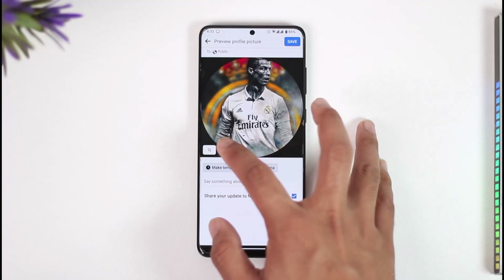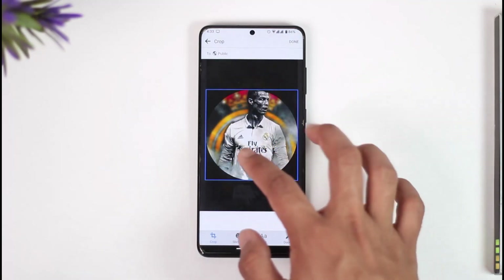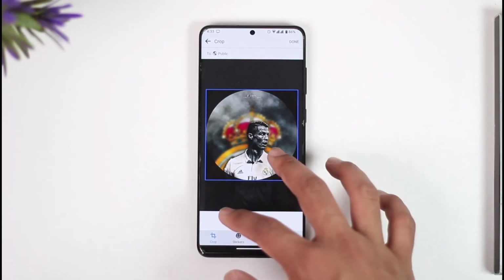Now you can see it will ask me to crop it. If I want to crop it, I can just tap this little crop icon and select the portion of it that I might want to crop.